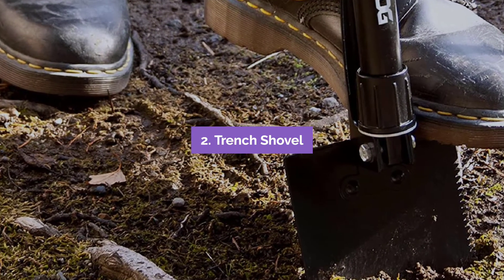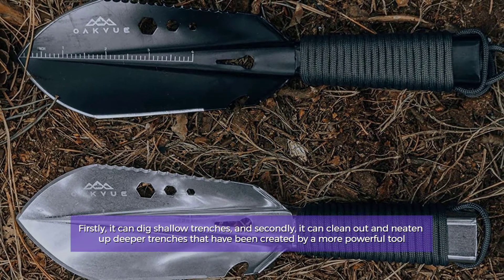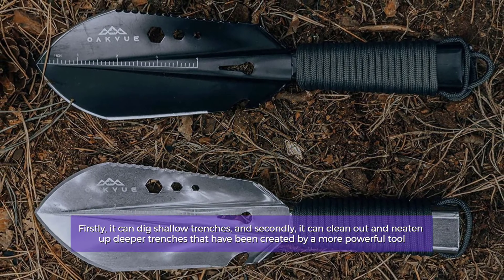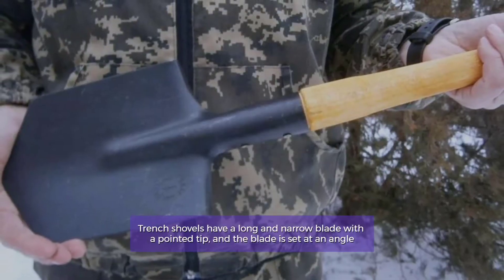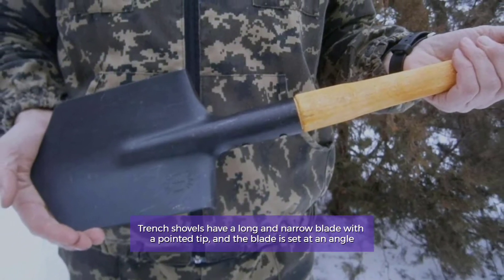Number 2: Trench Shovel. Firstly, it can dig shallow trenches, and secondly, it can clean out and neaten up deeper trenches that have been created by a more powerful tool. Trench shovels have a long and narrow blade with a pointed tip, and the blade is set at an angle.